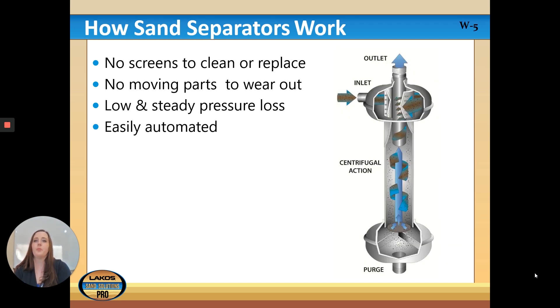How the sand separator works: there is little to no maintenance required and it's very easily automated. There are no screens to clean or replace, no moving parts to wear out, and there's a low and steady pressure loss, which is important as well.